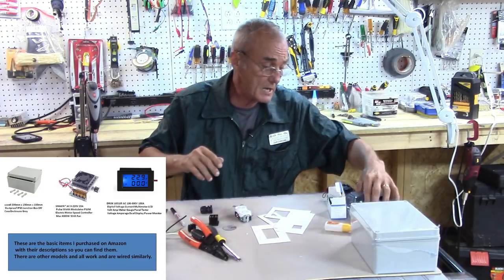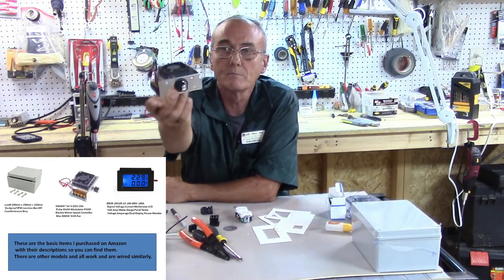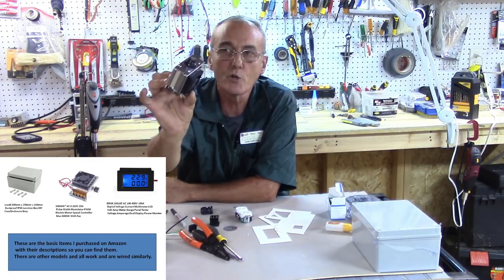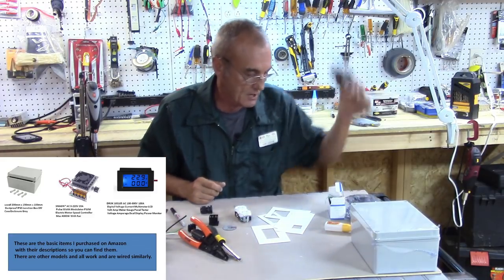You'll also need your PWM, your pulse width modulator. It comes in a bag like this, and when opened up it's got a fan on the top and it's all one unit. Later on we'll disassemble this for just a few seconds so that we can mount it to the bottom of the box — we don't want it moving around in the box, and I'll show you how to do that.